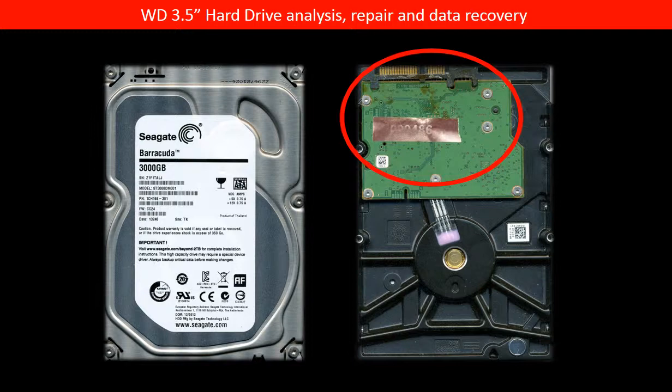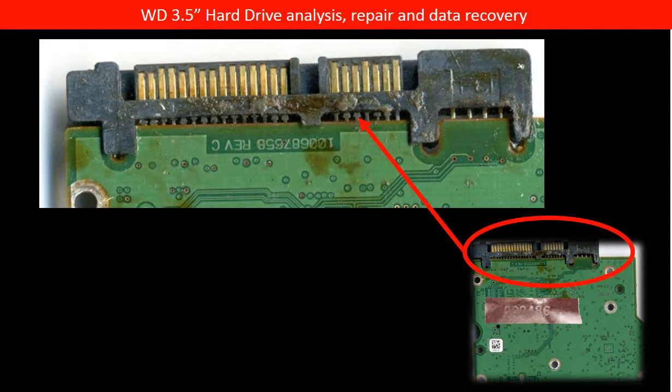This is a Seagate Barracuda 3TB hard drive. In the picture on the left, you can see something happened to the PCB board. Let us take a close look to see what really happened. The picture shows there's something like grease on the SATA connector. The connector kind of burned with the grease, oil or something.